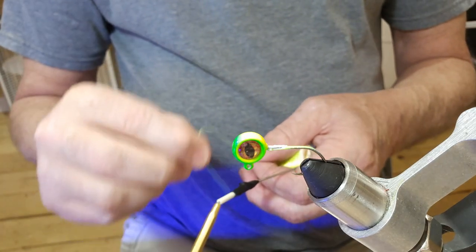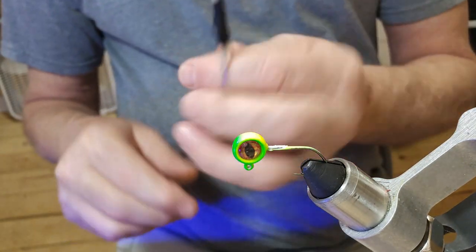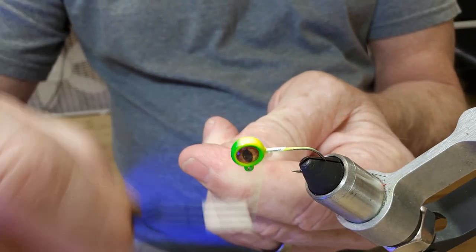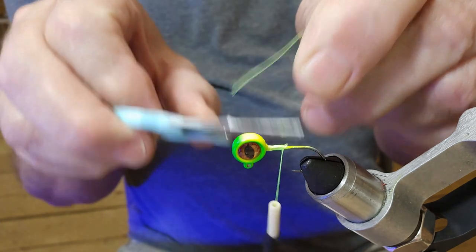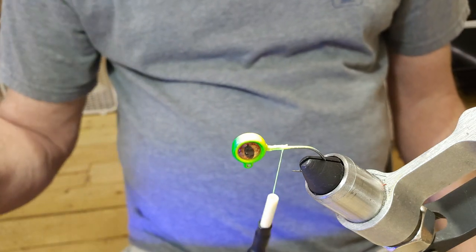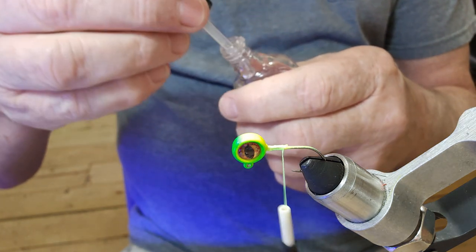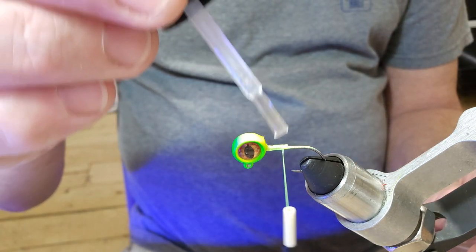I've got my Danville 210 thread, so let's go ahead and get some thread laid down here. We're just gonna go about halfway back to the hook tip. Get off that tag end. Let's see here — Sally Hansen. We'll hit those threads a little bit with the Sally Hansen.